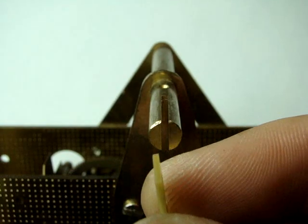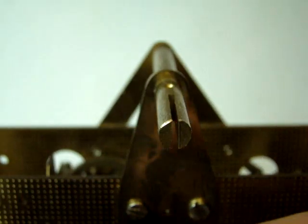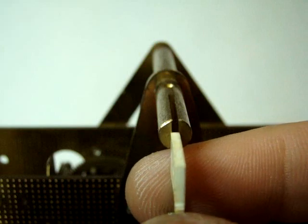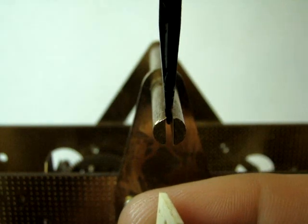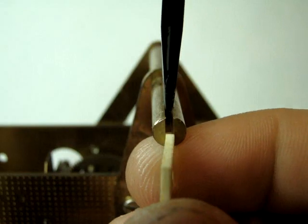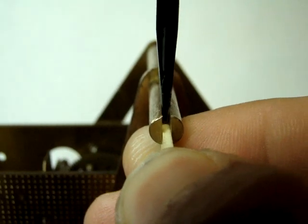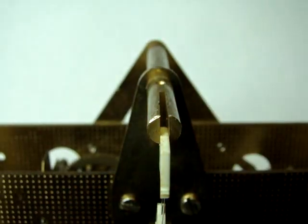Here we have an undersized suspension spring pictured against the suspension post, followed by an oversized suspension spring. You may find that your suspension post has been crunched down in times past to compensate for an undersized suspension spring, causing a normal size or oversized spring to not fit in the post. If the suspension spring does not fit the post, take a screwdriver and very gently pry it open with one hand while you grasp the top block and insert it into the suspension post with the other hand, keeping in mind not to break either the brass post or the suspension spring itself.